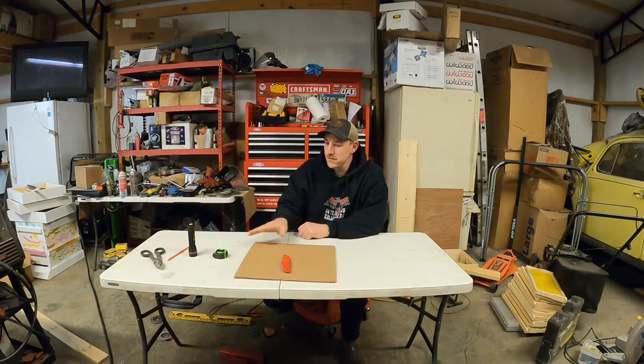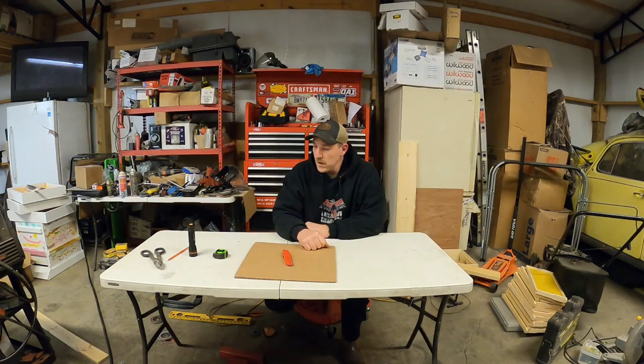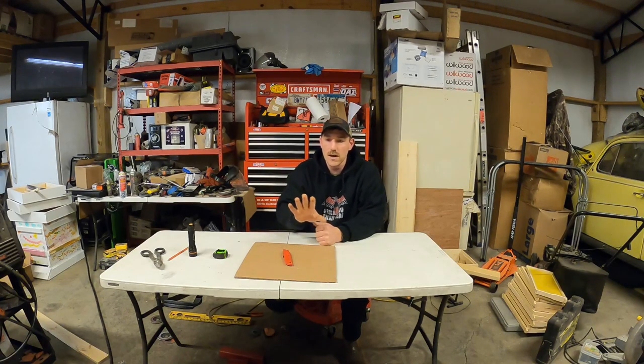Hey folks and welcome back to Shaggy's Car Shop. On tonight's episode we're going to be doing a little bit of arts and crafts time with some cardboard, scissors, a tape measure, and a box cutter. My Firebird isn't back so I'm going to start a little mini project. I have a 01 Chevy pickup with some aftermarket lights and I want to build a nice panel center console for my switches and a spot to throw extra stuff. Let's grab some cardboard and frame it out.